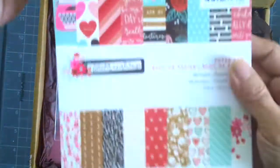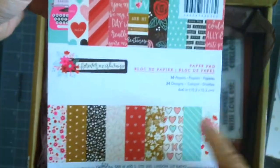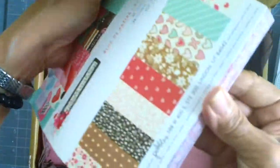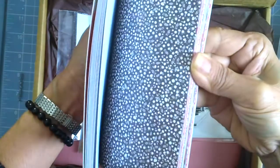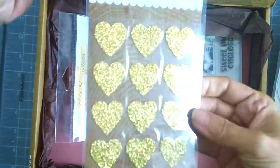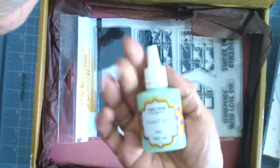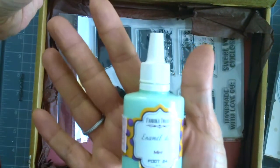This paper pad is included in the kit and it's also by Pebbles. It has mint green, red, pink, and brown — really perfect for Valentine's Day and for your scrapbook and card making. It's an amazing paper pad. It also comes with some gold heart stickers and enamel dots — this is from Fabrica Decoru, not sure if I'm pronouncing that right.